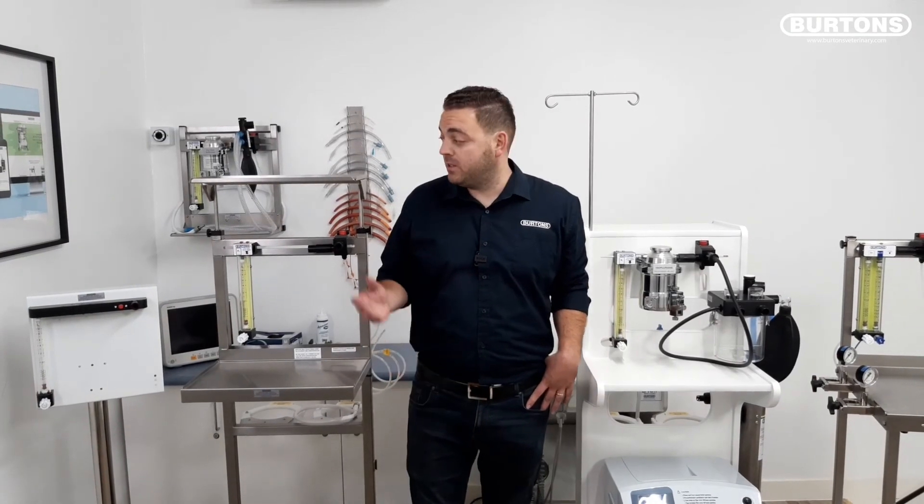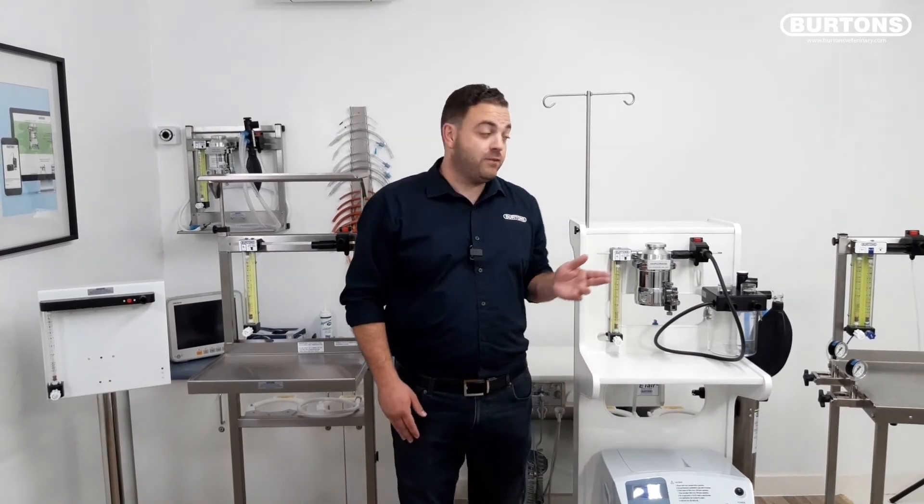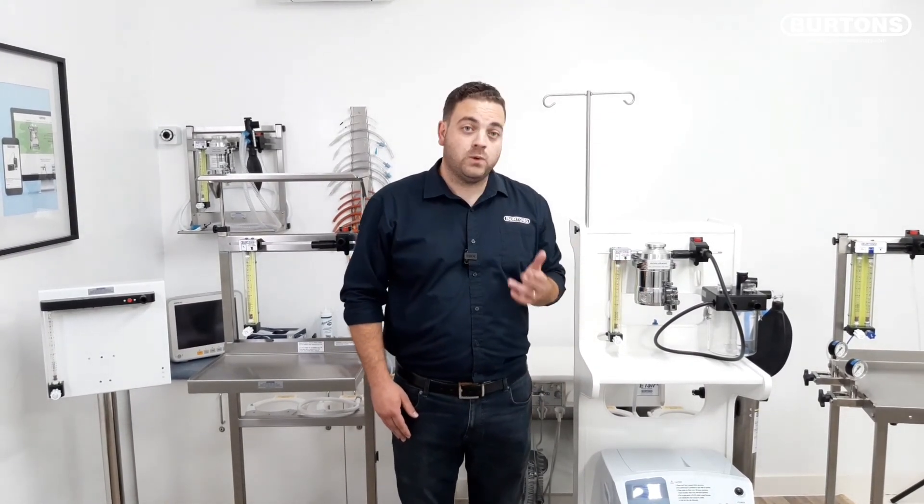So that's a brief introduction to the Burtons anaesthetic machine range. I'd just like to thank you for watching and to remind you that with every single Burtons anaesthetic trolley, the price quoted includes the commissioning visit from one of our nationwide engineers. Thanks.